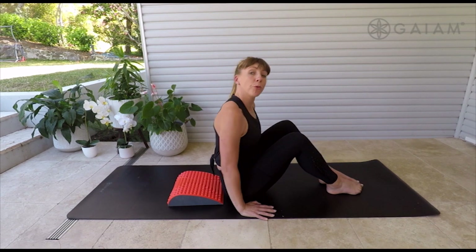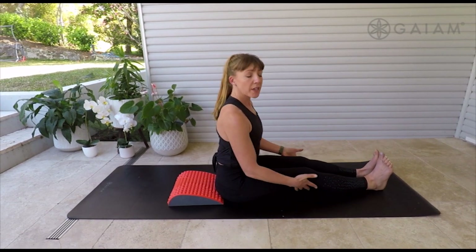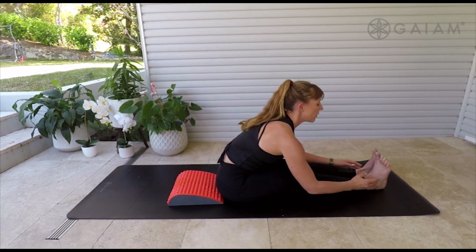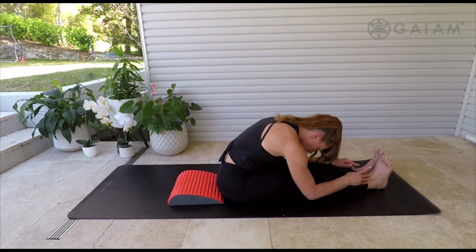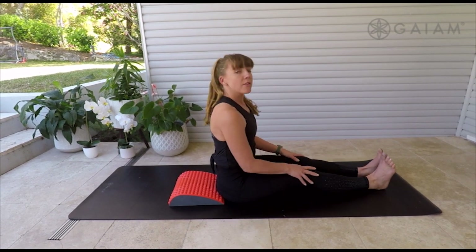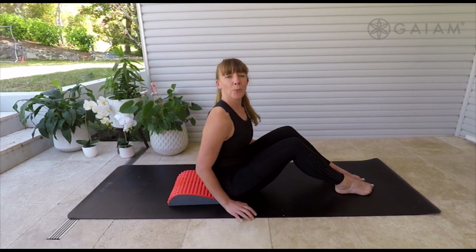We're going to take a little fold forwards just to finish off with that. Legs extended, soft with the knees, and stretch forwards and over. Take time with those massages, take time with your stretches, and really enjoy the process.